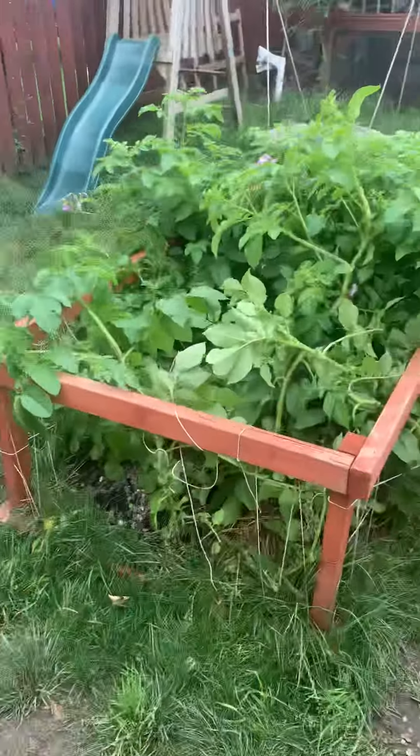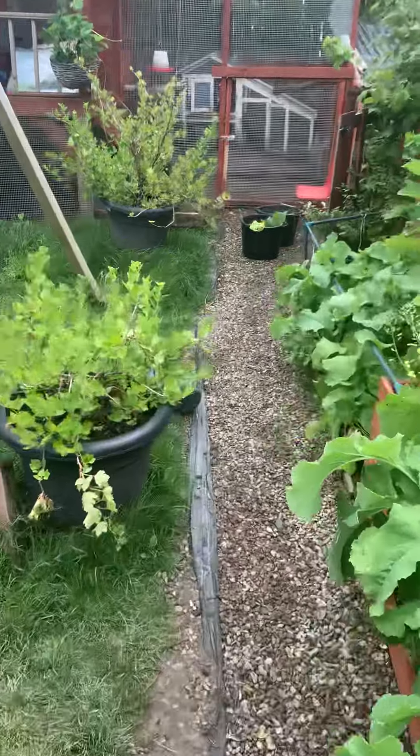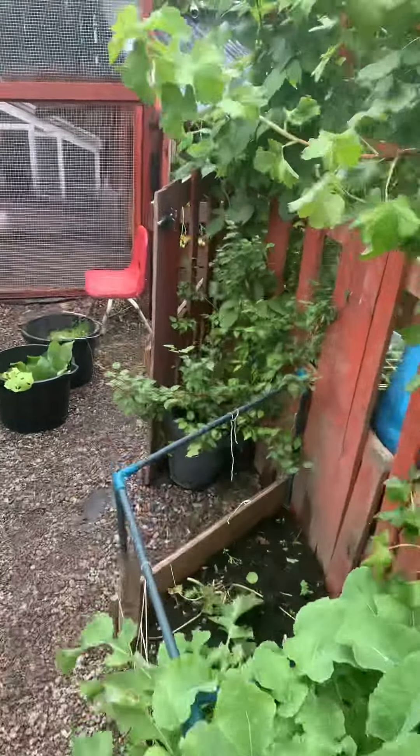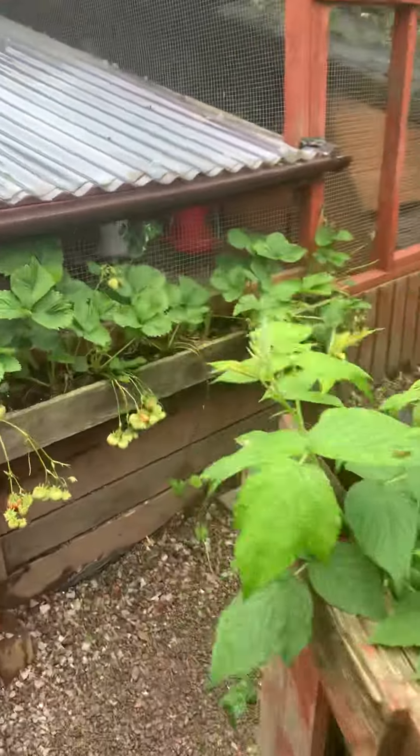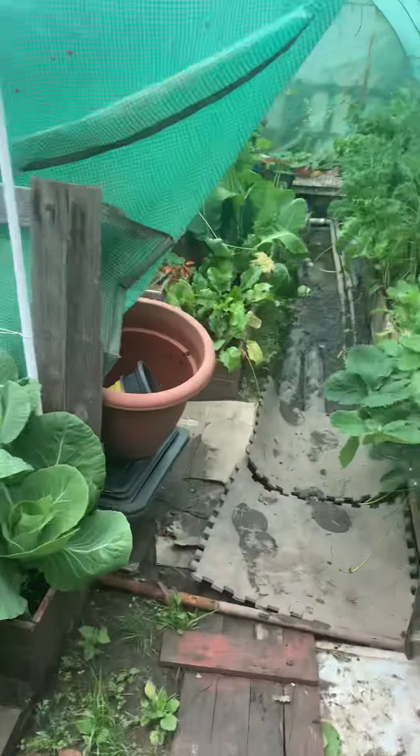Today we're going to do an update of the potatoes. The other day I put a video on of me planting some potatoes — that was about two weeks ago. Let's see how it's getting.